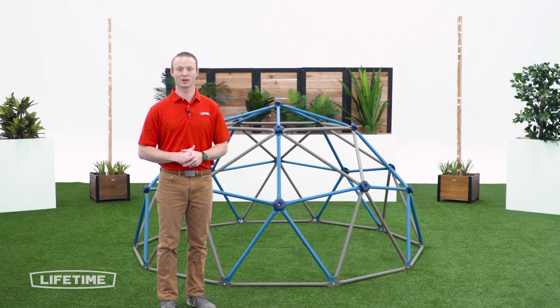Welcome to the Lifetime Assembly Channel. My name is John. Today I'm going to help you assemble your 54 inch climbing dome.